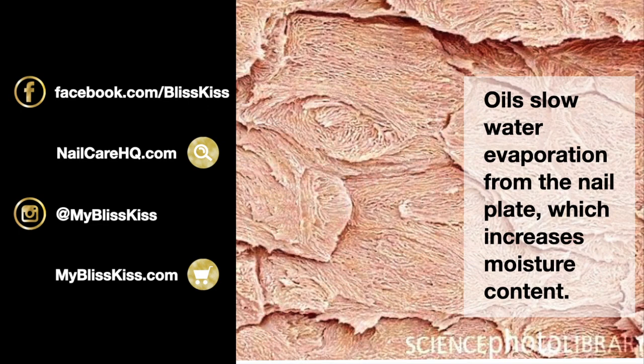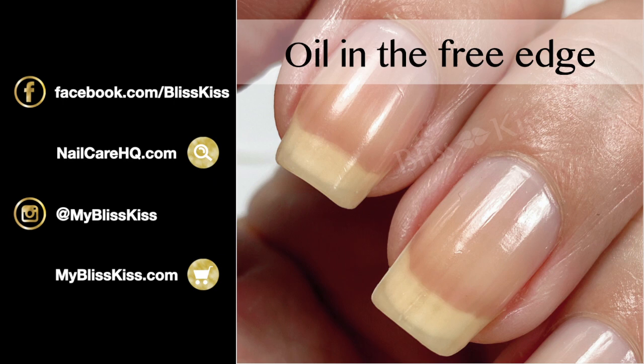Oils slow down water evaporation from the nail plate, which increases moisture content — trying to put water into your nails from the top doesn't work. What you need is the right blend: your nail bed pushes moisture and oil up into the nail plate to keep it softer and flexible. If the nail bed didn't send up that right blend, nails would get hard and crispy, lift off the nail bed, and you'd have no nails at all — it all works together synergistically.